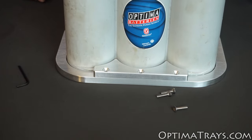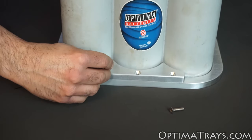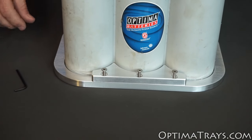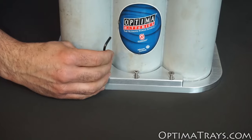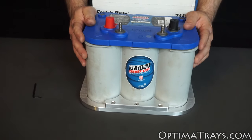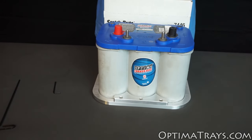Simply set it in place and then insert your three screws. Go ahead and tighten these down and you'll be done. This is the way to install the slip clamp tray up against the fender wall where you only need access to the front bolts. And now your battery is securely held in place.